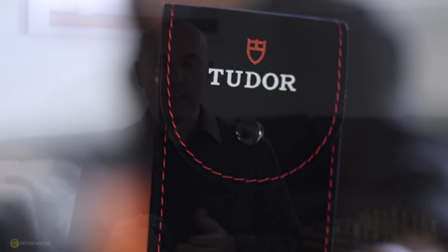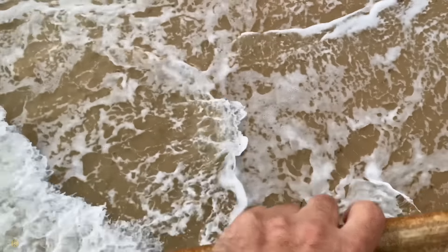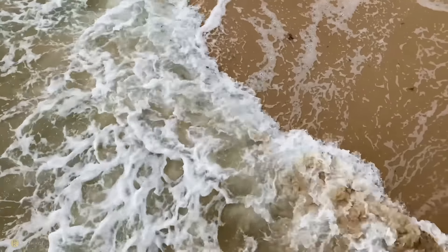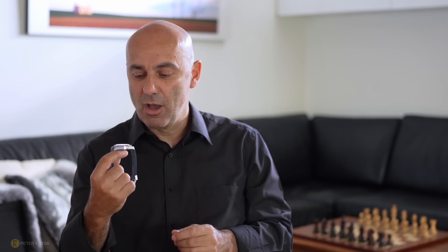This is a Tudor repair pouch. For those who've been following me, you know I got this watch repaired literally two or three months after I purchased it brand new. The watch developed some sort of orange oxidation on the dial and the handset. I took it into Tudor, they had a look at it, replaced the dial and the handset, and the watch was back within about a month.